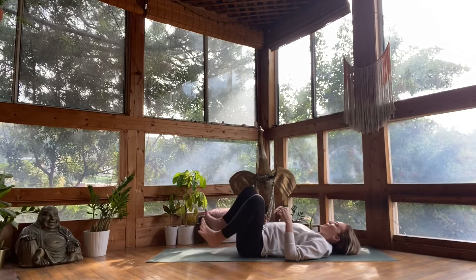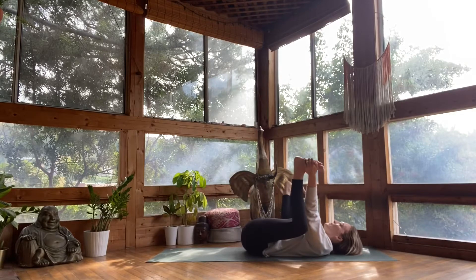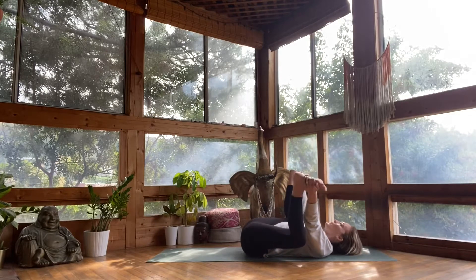Reach down and catch the outer edges of your feet. Happy baby. Rock a little side to side, grounding your tailbone toward the earth, softening through your shoulders.